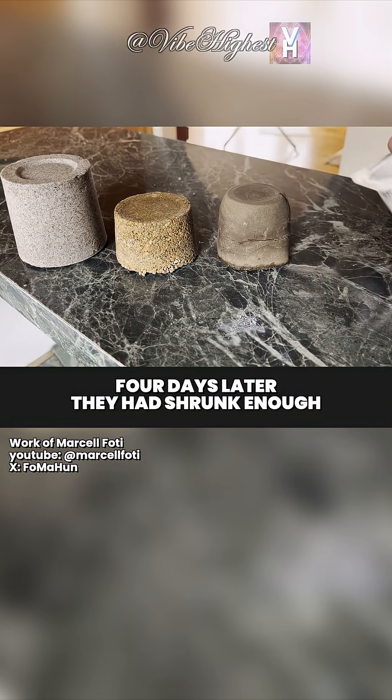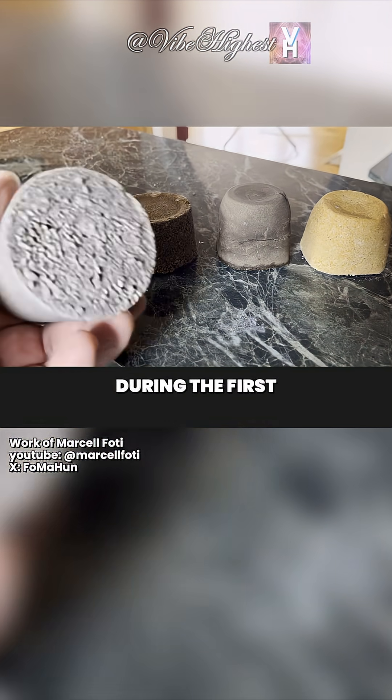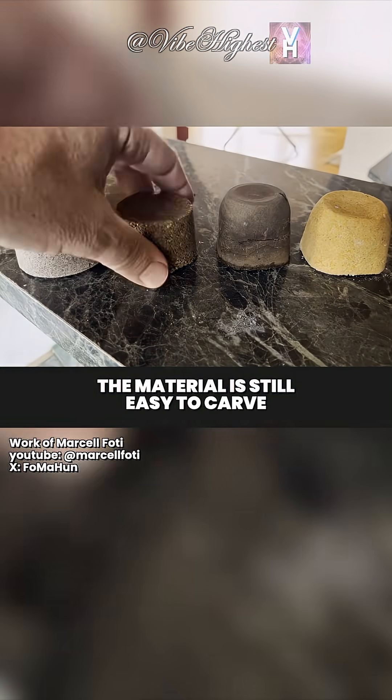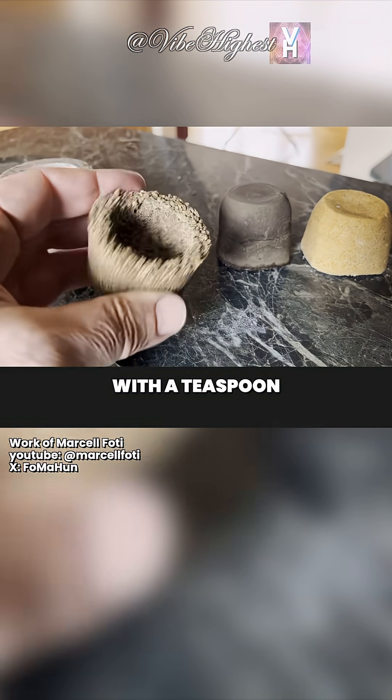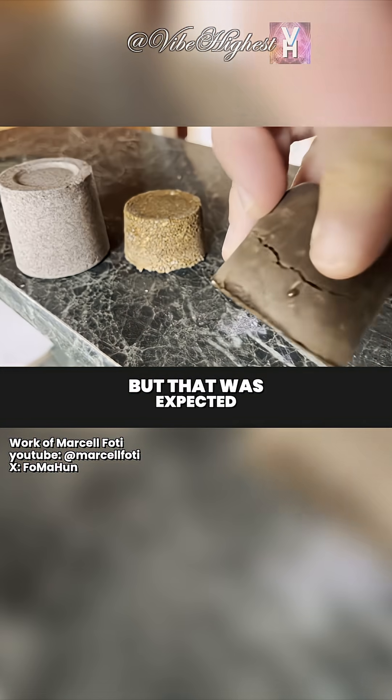Four days later they had shrunk enough to pop right out of the plastic cups. They turned out gorgeous. During the first few days the material is still easy to carve — I hollowed out the granite-style cast with a teaspoon. The basalt one came out low quality, but that was expected.